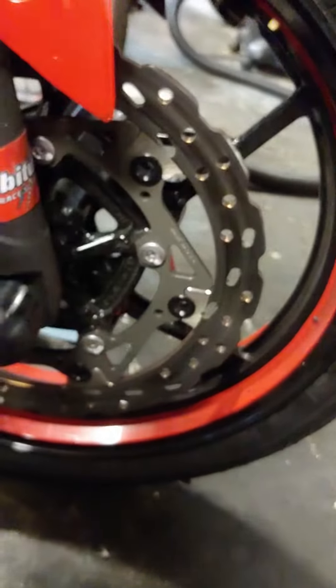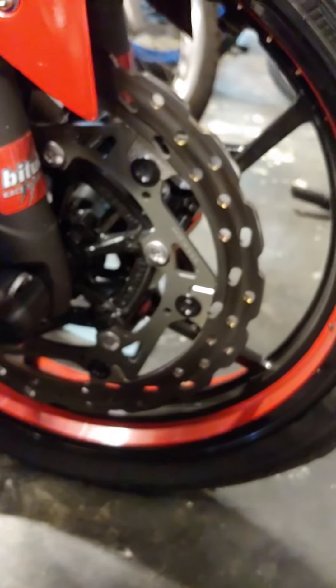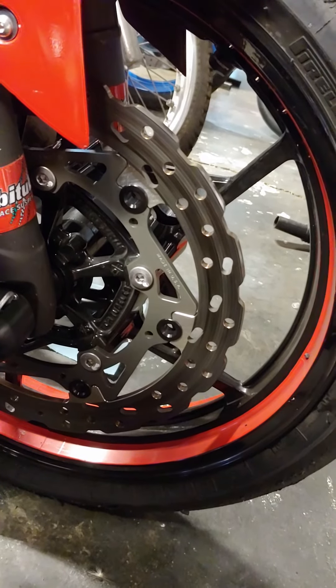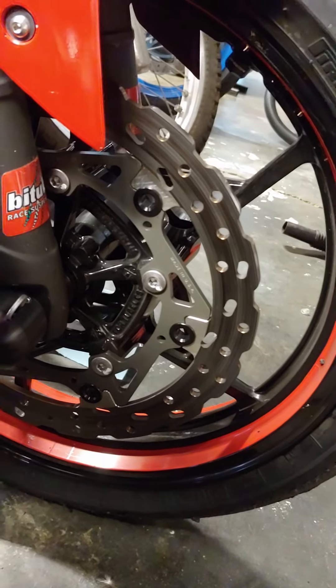And then of course the Brake Tech full floater six millimeter rotor. Really love the feel of this rotor. It was great with the Brembo master, and I expect it to be phenomenal with the Akisato master.